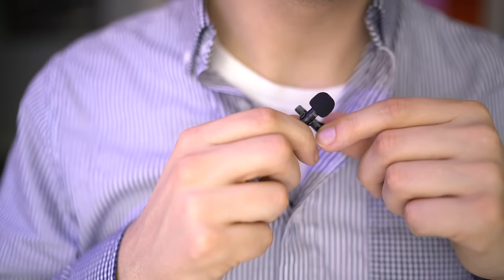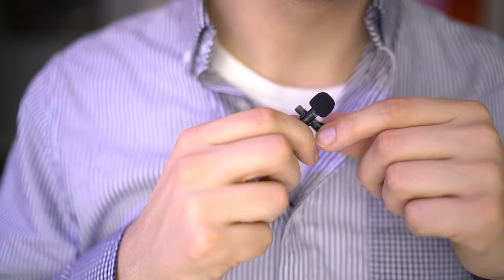This microphone I'm using right here is the Purple Panda Lavalier microphone. It's available on Amazon for $24, and I've put a link in the description down below.